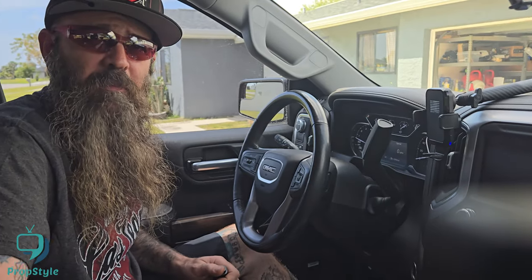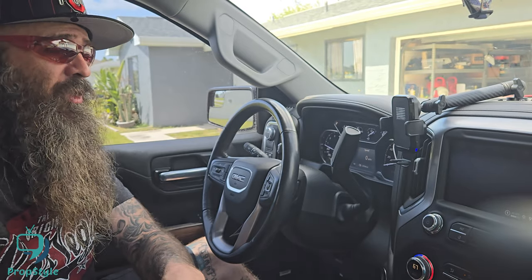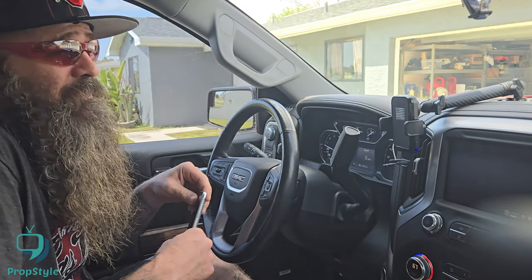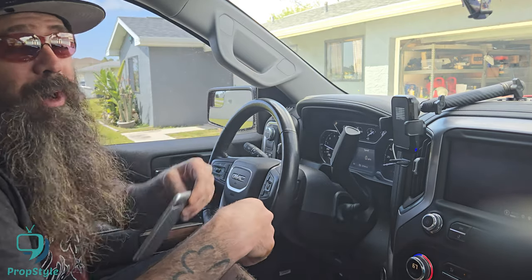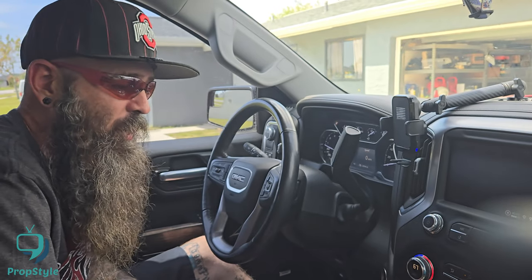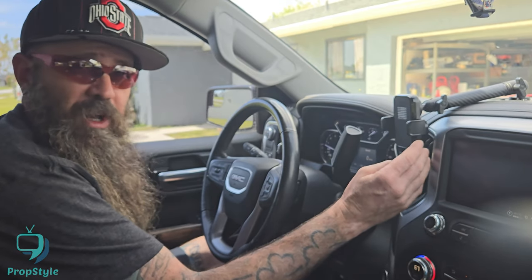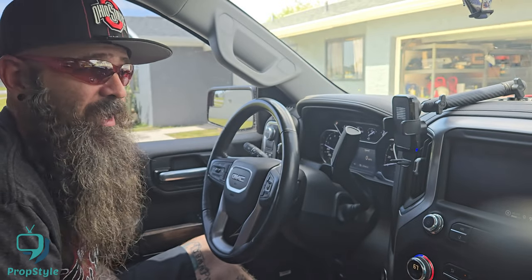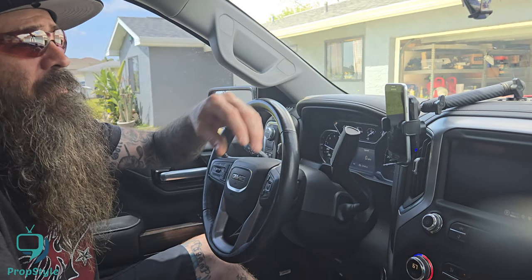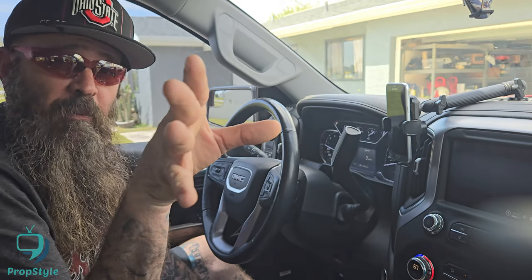The one thing I really wanted to show was the wireless cradle. I've been using this for a couple of months and it works. My wife's first reaction when she got in was 'I hate that mount, the phone just falls right out.' But there is a button on the side — you press it, it opens and closes, you pop your phone in and it holds it rugged.